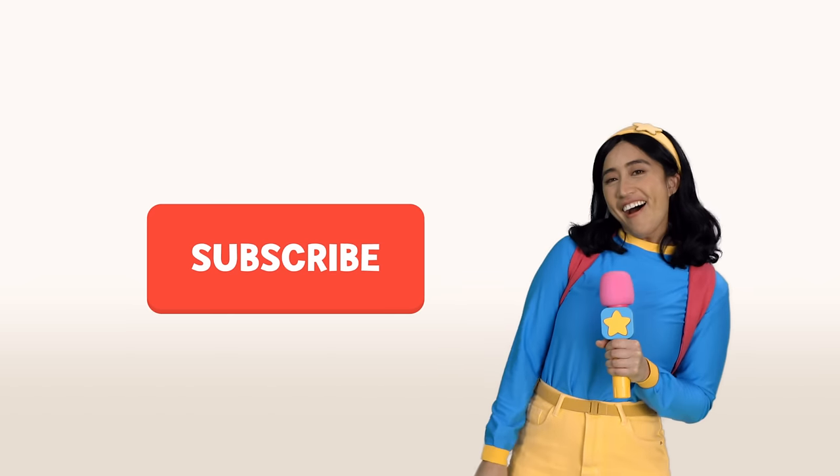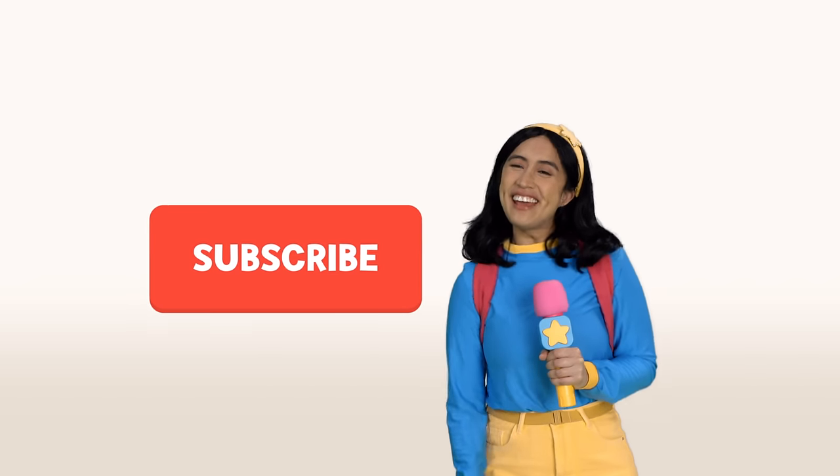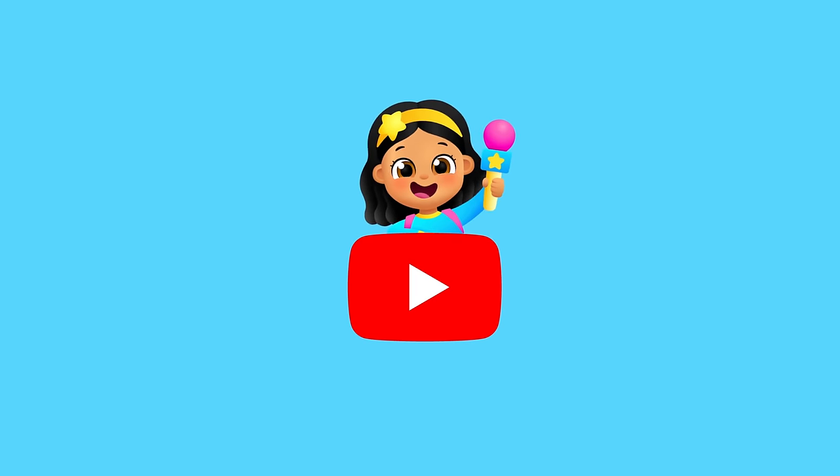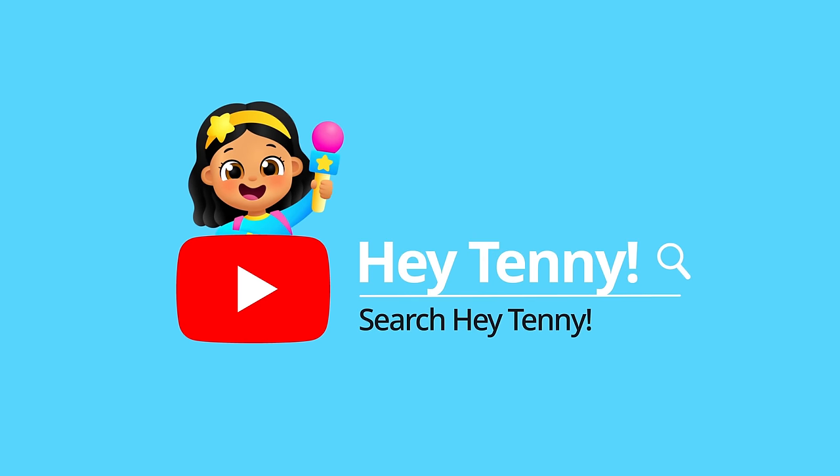Check it out — it's the subscribe button! Hit subscribe! Hey Tenny — search for Hey Tenny on YouTube!